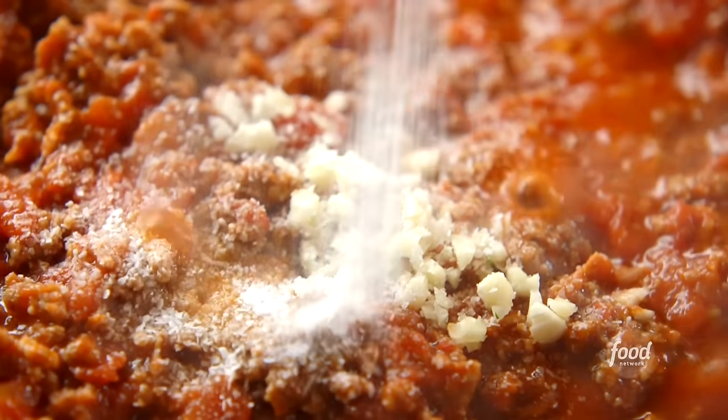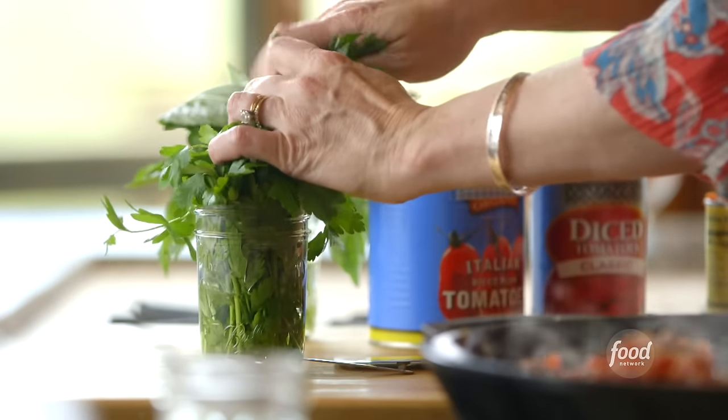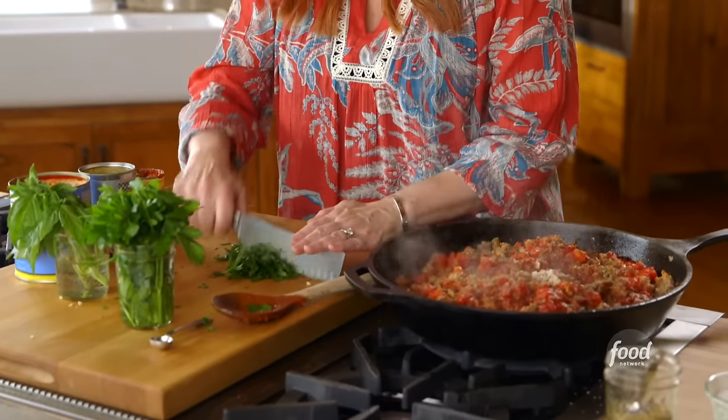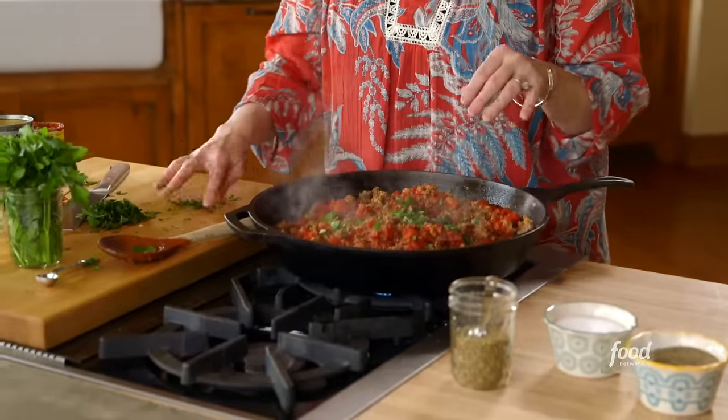Some salt and pepper, and this has a nice mix of fresh and dried spices — starting with some dried oregano. Then I'll chop up some basil and parsley and add that in. The fresh herbs are all chopped up; I'm going to leave some aside for the cheese mixture. Turn the heat off — that's the meat sauce.